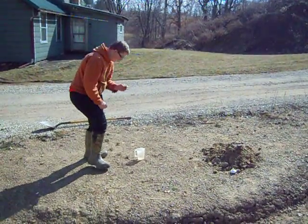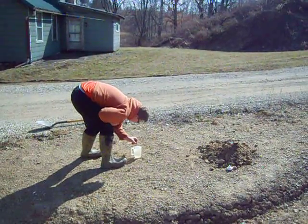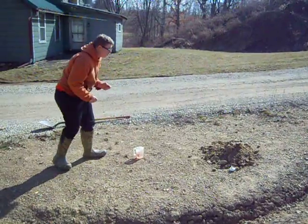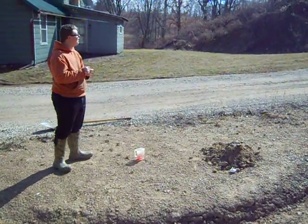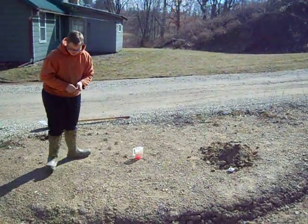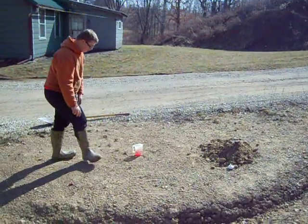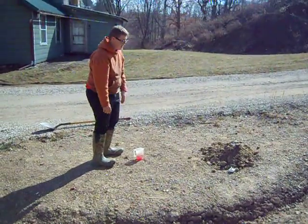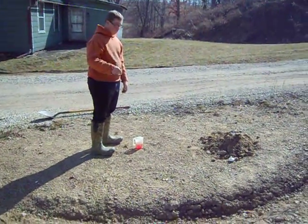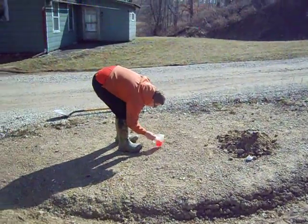Put a few drops of vinegar in there, squeeze it, that's good. Put the lid on. Now swish the food coloring around a little bit — don't spill it out, just swish it. Pick up the handle, stir it a little bit. Okay, good.